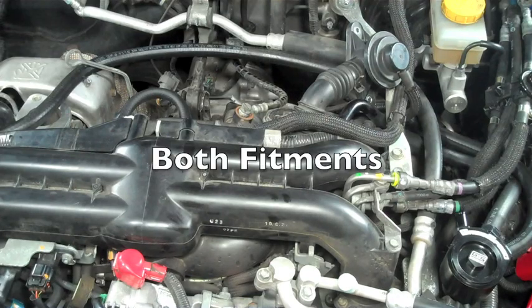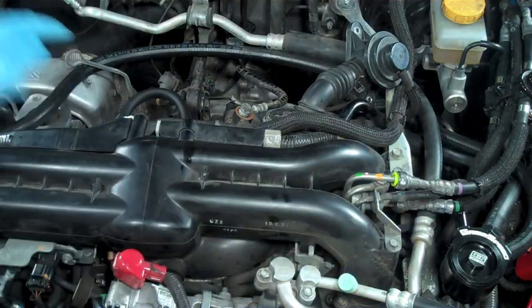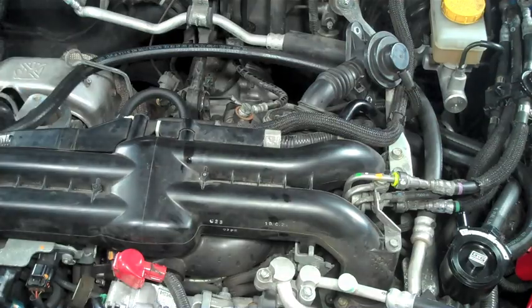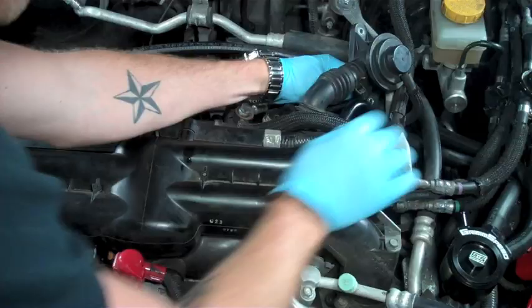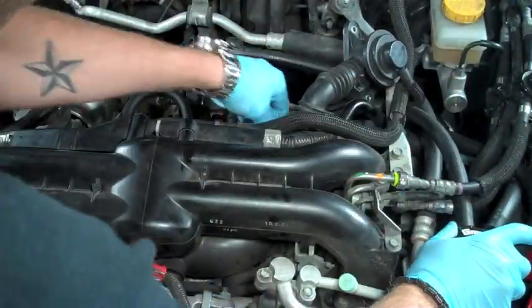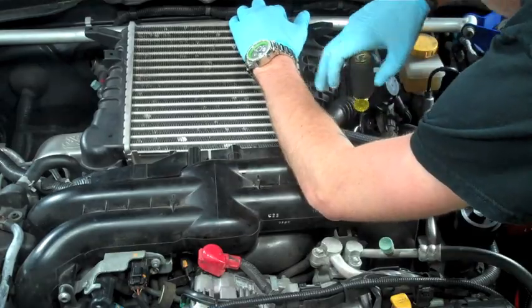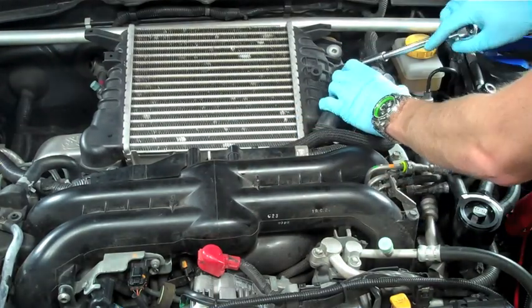Either fitment you have, the last part of this install will be the same. Run 1/2 inch hose from that PCV T connection over to the AOS, using the last port available on the AOS. When you run these lines make sure they're not going to interfere with the intercooler. Make sure you tighten everything back up including the core of the AOS, put your zip ties on, and you're good to go.